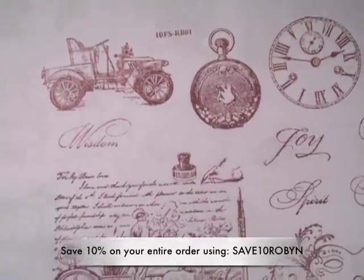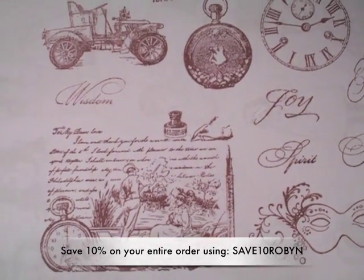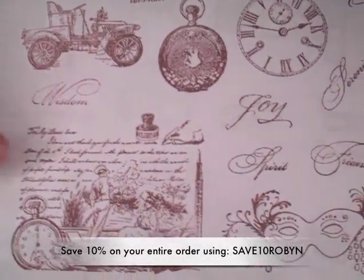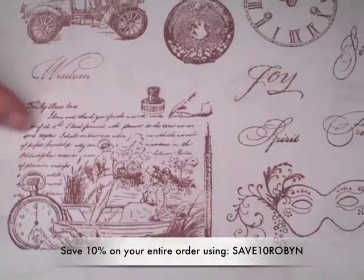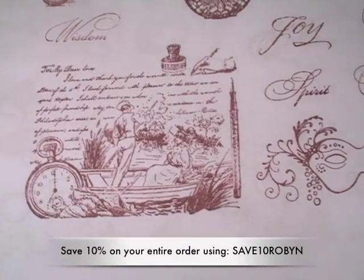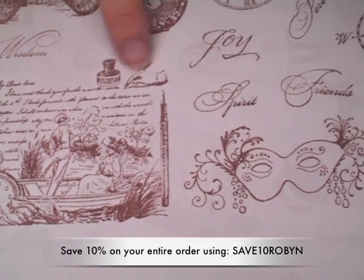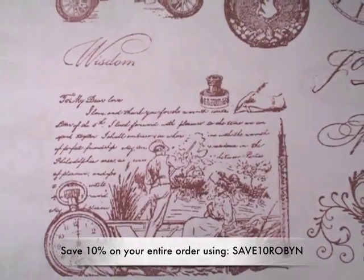Such nice masculine images. I've been wanting this for quite a while, but I didn't see that it was in stock on the website, so I was really happy to be able to get that. This one is my favorite, I think. It's hard because I really like a lot of them. This one is so nice. It's got nice script in there, and then it has this romantic scene of a man and a lady in the boat. And then, of course, the timepiece there and just the writing instruments here. Really nice image.